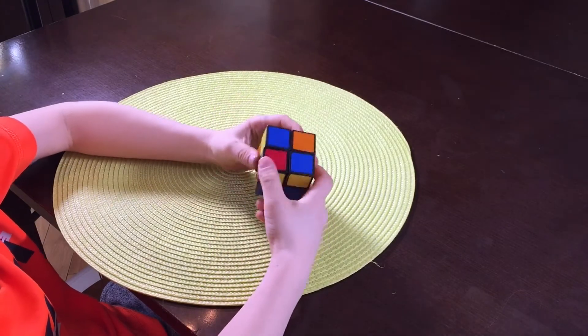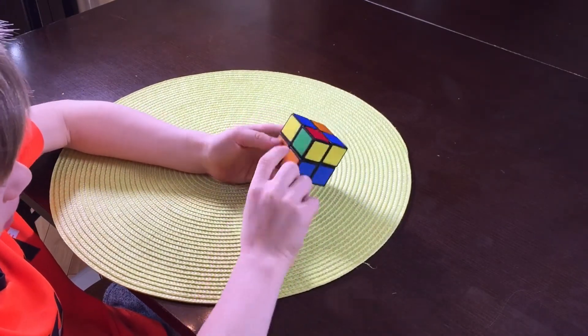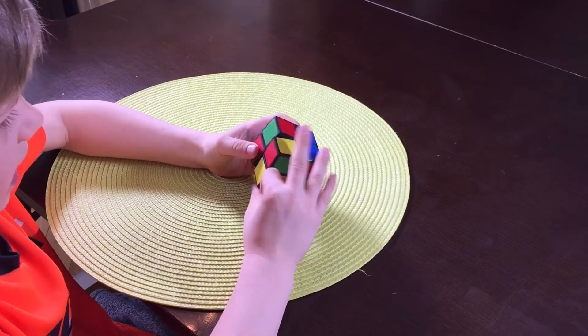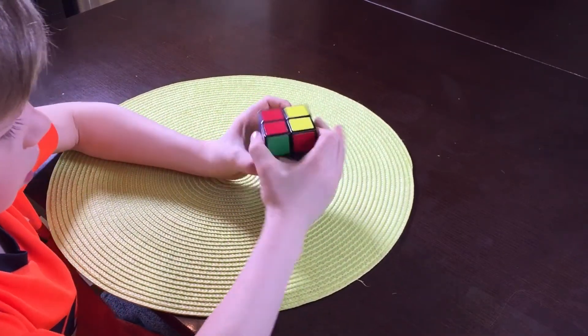What color are you solving? Yellow, but you don't want it on your left — you want it on your right. So you bring it up, side, down, side, up, all the way around.